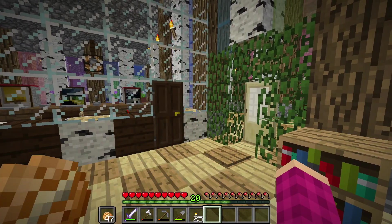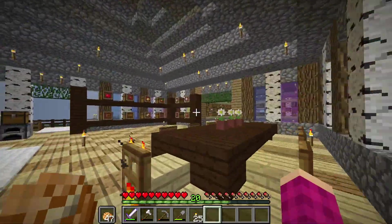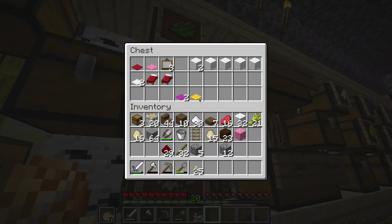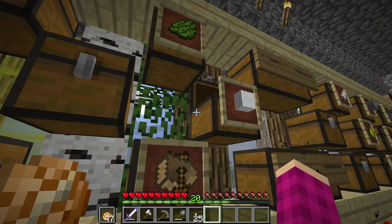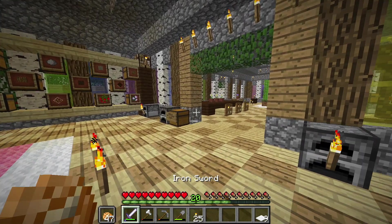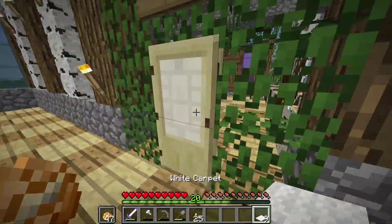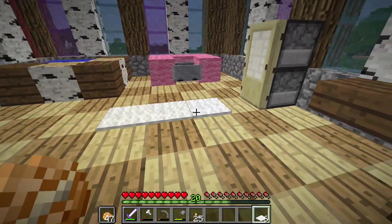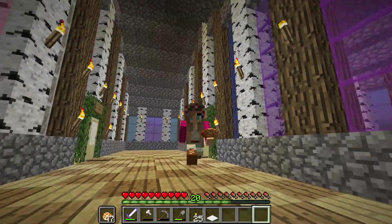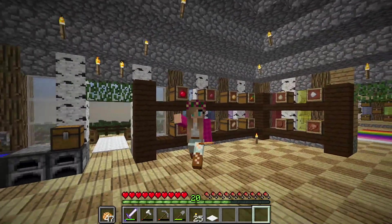What else can we do? We can put some carpet down — that's what we need. Let me see if there's any carpet. There's boring white carpet; I'll go with white since I don't have time to dye it right now. Nine pieces of white carpet — I should have gotten flower pots while I was in there. Let's add the white carpet down. Thank you everyone for watching this episode! I think we're done, and I will see you all next time. Goodbye!